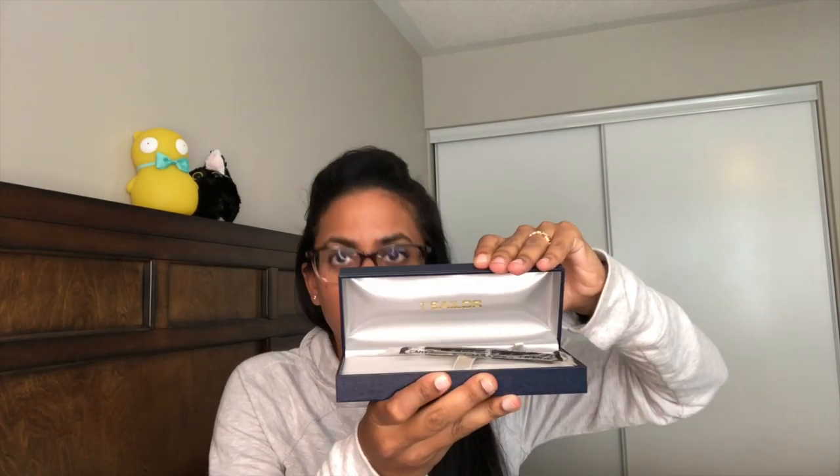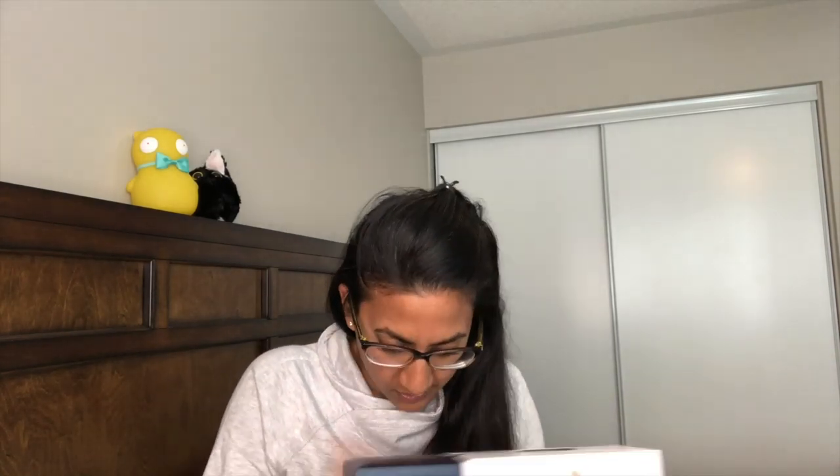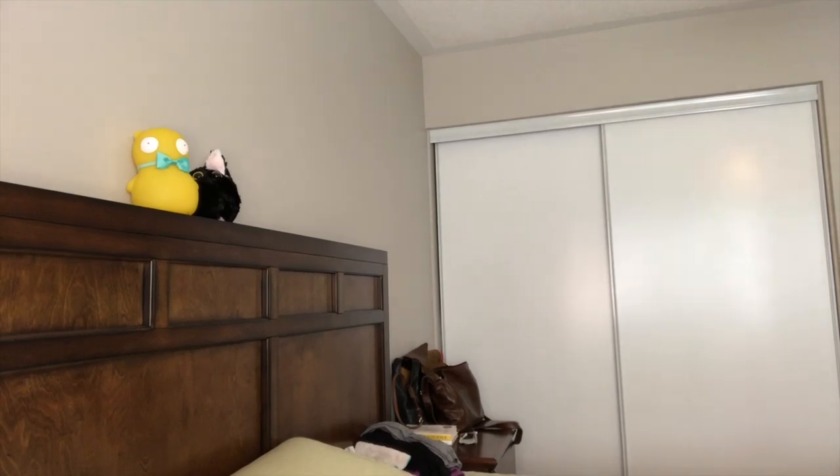It comes in your standard Sailor box with ink cartridges and a warranty card. One thing to note: this pen does not come with a converter, which is unusual for Sailor. So you'd need to add about a ten dollar Sailor converter if you use converters. They do have colored converters which are really cute.